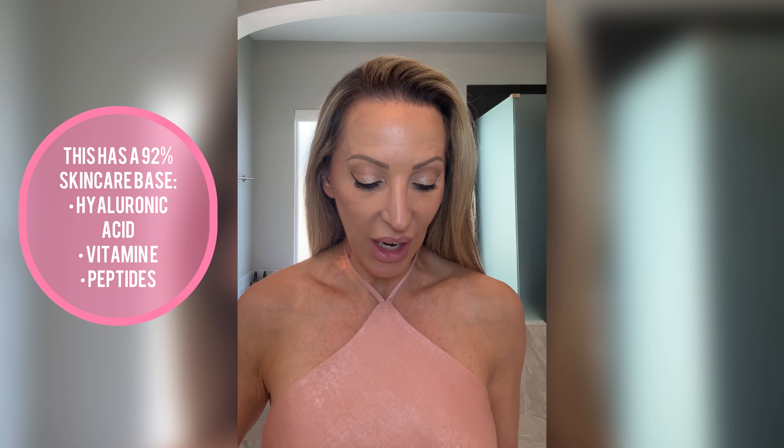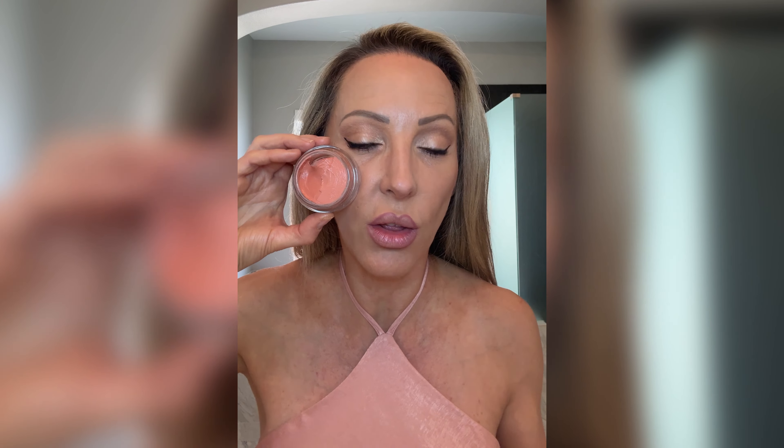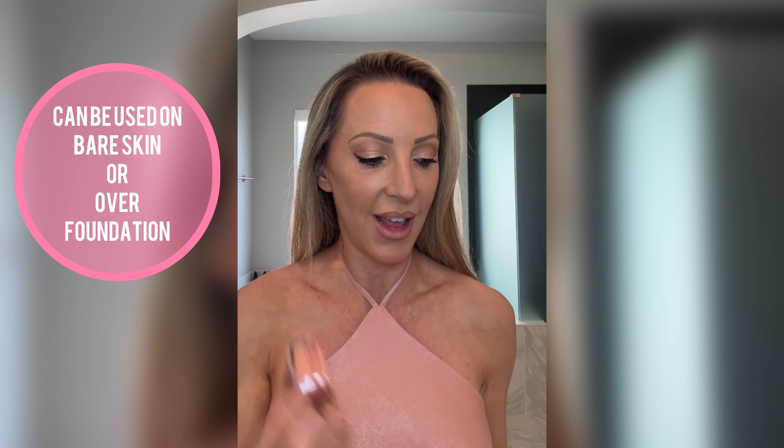I love a cream blush for being hydrating, but I also worry about the wear. Sometimes they can start to go a bit blotchy. I feel like Sun Warmth is going to be a safer bet on me — I think Sun Blossom is just going to be way too dark, so we'll try Sun Warmth.